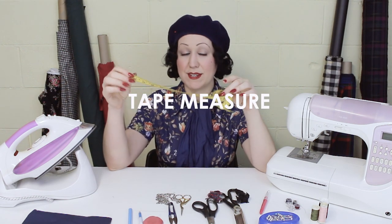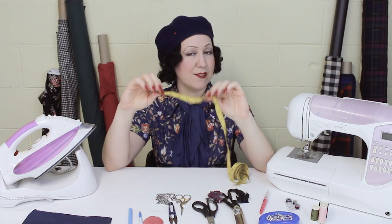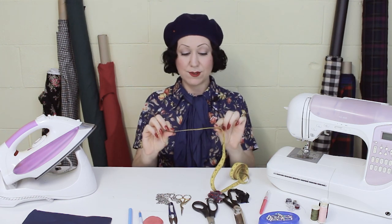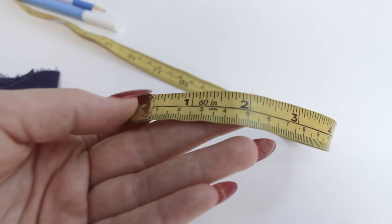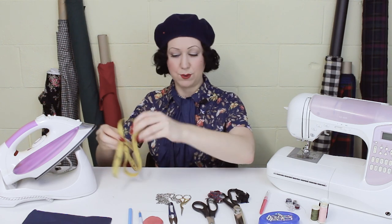You will need something to measure, and a tape measure is what you're going to need. I recommend getting one with both centimeters and inches, as different patterns may use different measurements. These nice fiberglass ones are very flexible and feel really nice to use. You'll definitely need a tape measure in your toolkit.